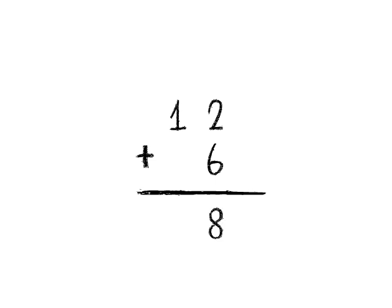Lastly, add the numbers at the leftmost — the column of tens. That's 1 plus nothing equals 1. Make sure that you put the answer below the numbers that you added. Put 18. 12 plus 6 is 18.